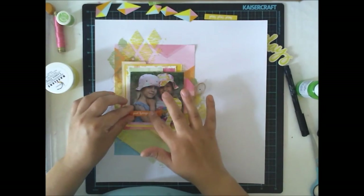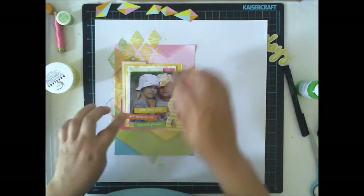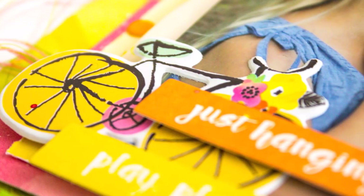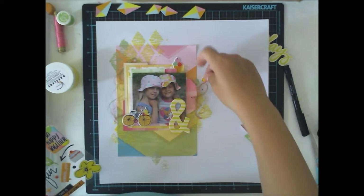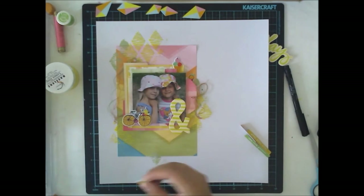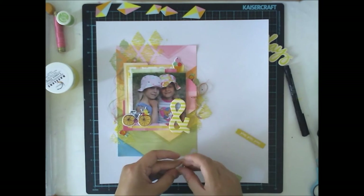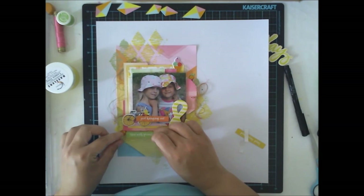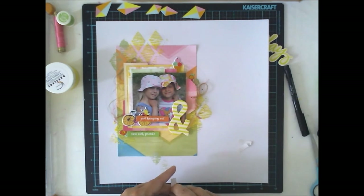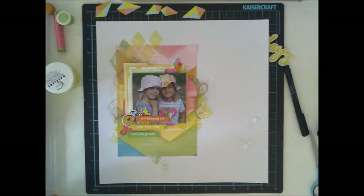Then I'm adding the title, which comes in three pieces. These are exclusive Epomera from the main kit, and I also added one or two exclusive puffy stickers from Hipkit Lab. They go nicely with these papers since they're designed for them, so they all work together very well. I added the same 3D foam behind the title pieces so they pop up too — it's really nice to see the shadows behind the Epomera pieces.